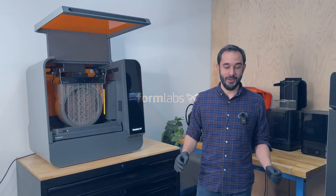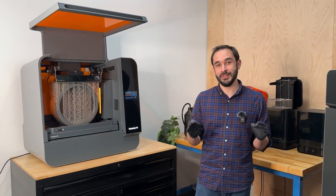Hi, I'm Evan at Formlabs. I'm here to talk about a really exciting feature in the latest version of PreForm.